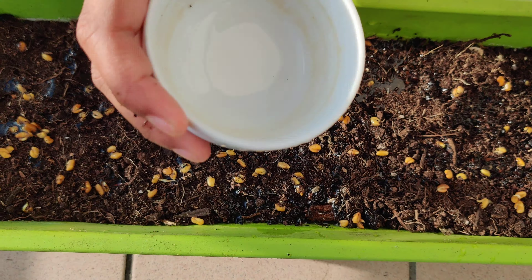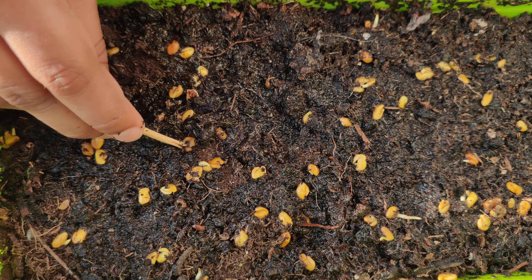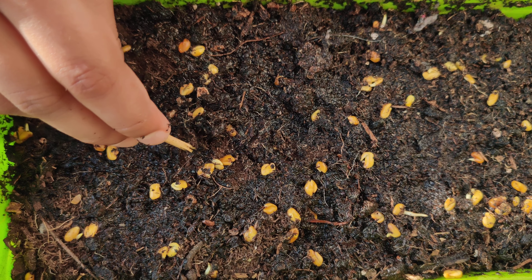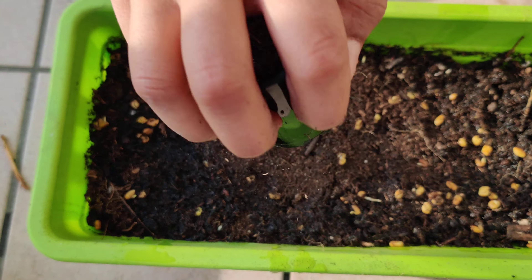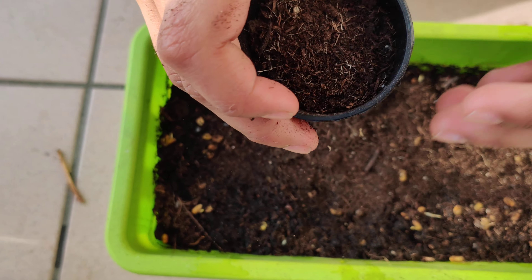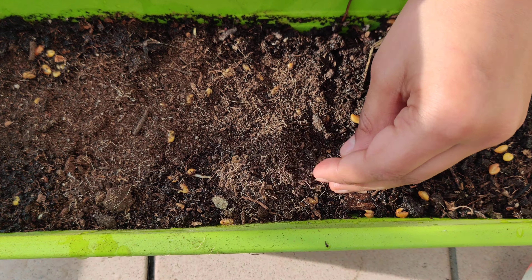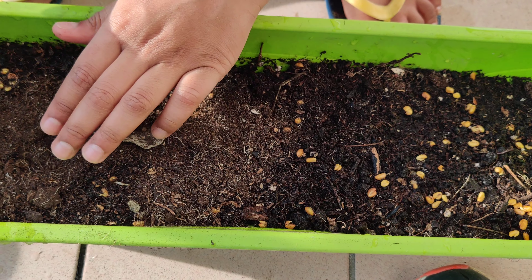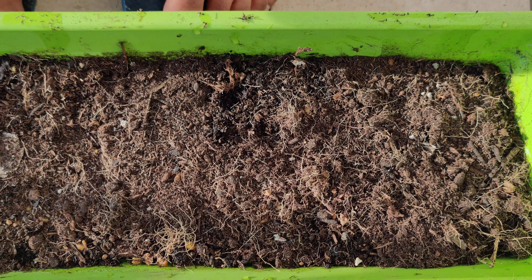Now sprinkle some water to make the mud wet. Softly push the seeds inside, put some mud on top, and cover them with mud. Now all the seeds are covered nicely in the mud — they're sleeping! You have to wait two to three days for them to grow.